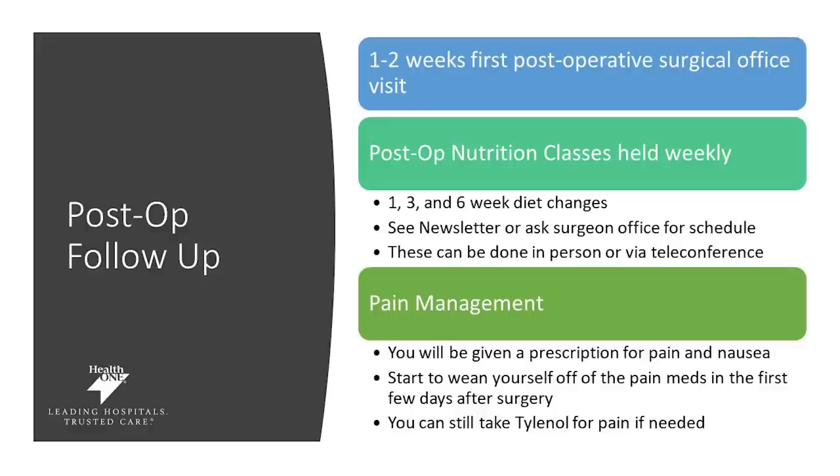Your first follow-up with your doctor is typically one week out after your surgery. Your post-op nutrition classes are held at one week, three weeks, and six weeks after your surgery. Mark your calendars and check with your surgeon's office about when you can attend these classes — they can be done in person or over video conferencing.